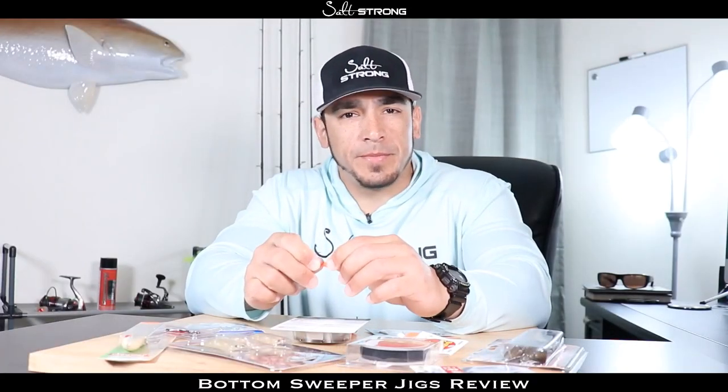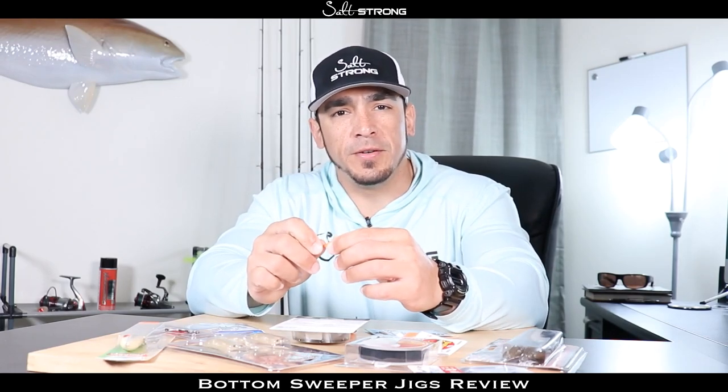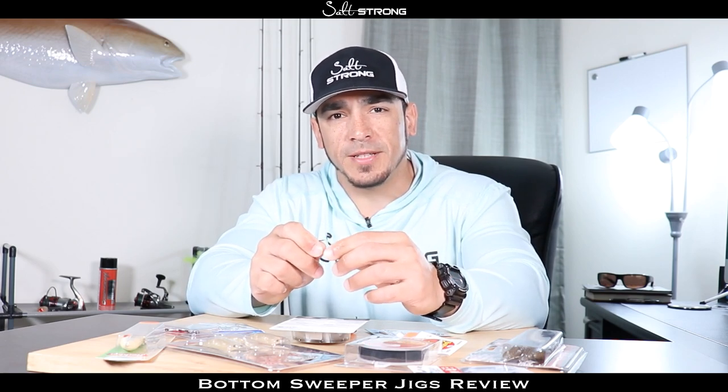That will wrap up this product review. If you have used these jig heads before, we'd definitely like to know what you think about them, so let us know down in the comments below. Until next time, thanks for watching and I'll see you on the next video.